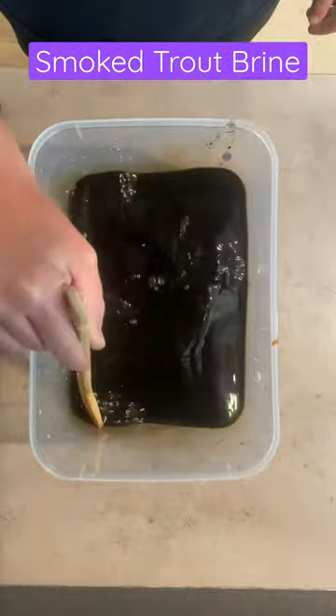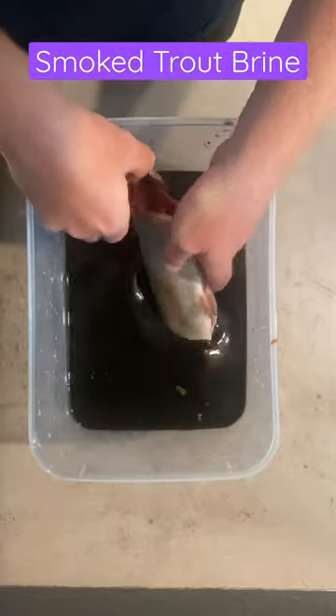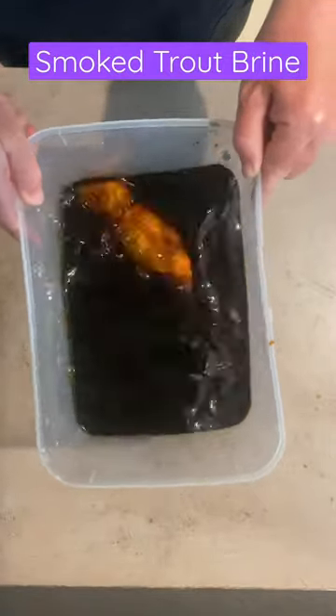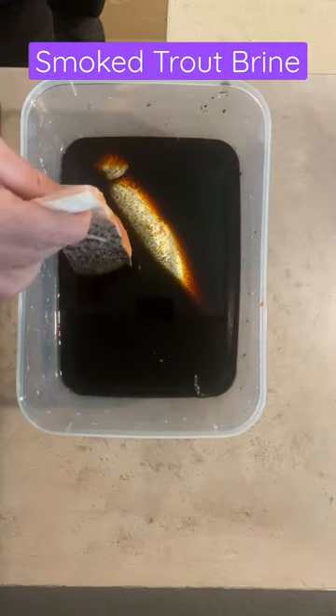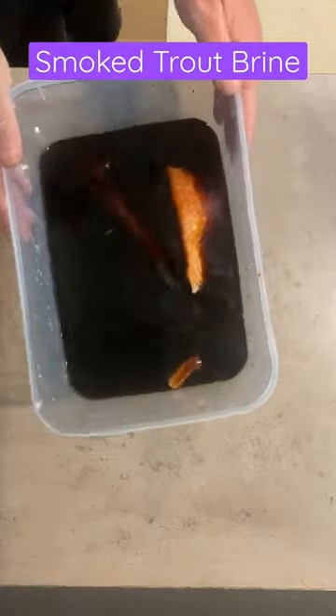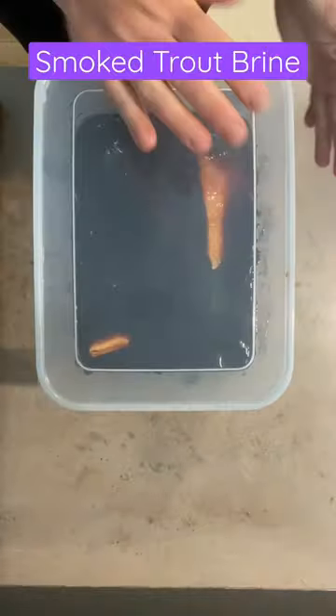Give it a good stir. Add your rainbow trout. I'm going to add some salmon fillets from the shop. Shake it all around and chuck it in the fridge overnight.